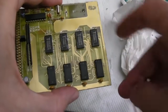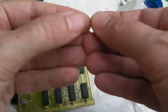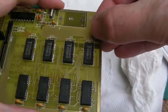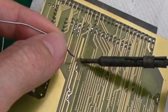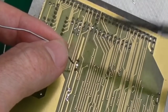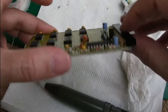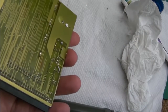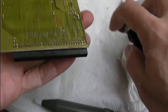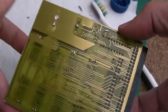I nearly forgot — there are positions here for bypass caps for each chip, so I've got some 100 nanofarad caps to fit into each of those positions on the underside. These ones already have short legs from previous testing, so I may as well use them. There we go — all four caps soldered on and flux cleaned off from underneath.